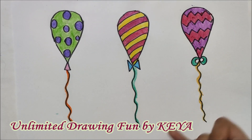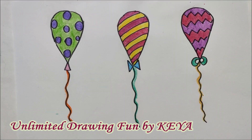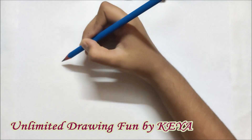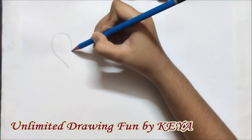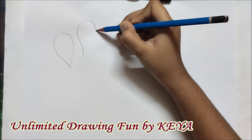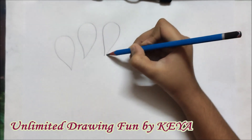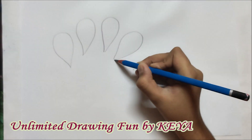So all our balloons are ready. Now let's learn how to put these balloons together in a bunch. We are going to learn how to draw bunches of balloons in two ways. The first way is to draw one balloon in diagonal, then two to three balloons facing upwards, and again one in diagonal.